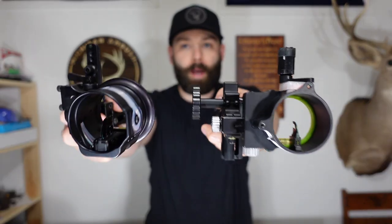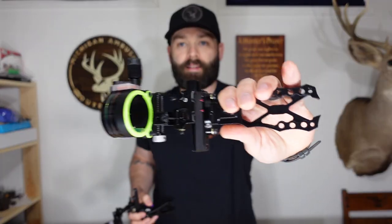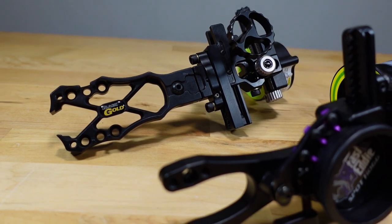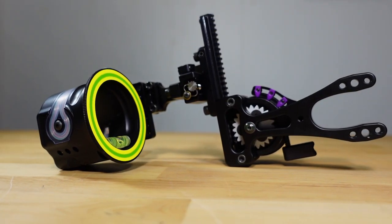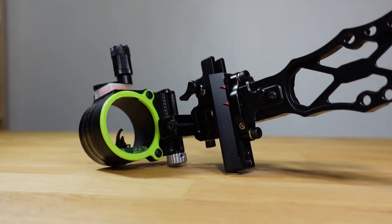Welcome back to the channel. Today we are doing a battle of the bow sights where we put the Spothog Triple Stack up against the Black Gold Dual Track. Both of these sights have some similarities and differences and we're going to break those down into four different categories, each with a scoring system. At the end of this video one of these sights will walk away as the winner for the better overall design.